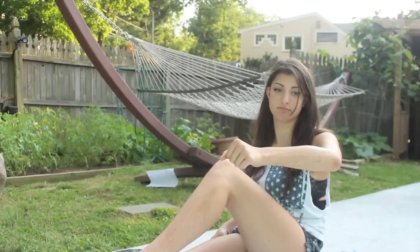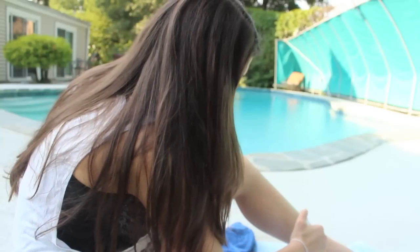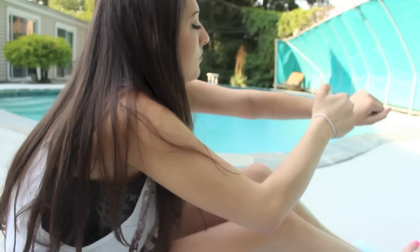Now just wait until it dries and then apply a second coat. It's dry! It looks like I'm just awfully fist pumping, but really I'm drying my arm.